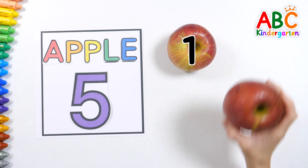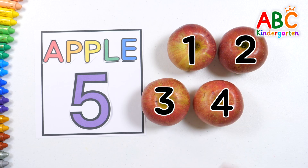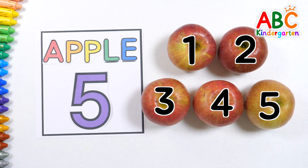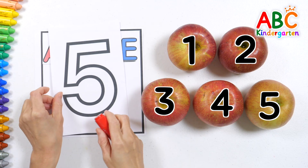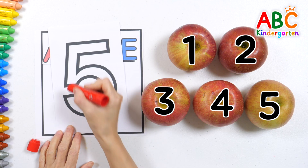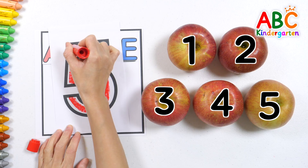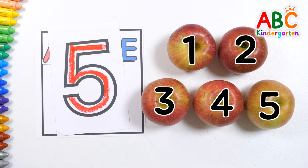One. Two. Three. Four. Five. Five apples! Let's write the number five! Five! Good job!